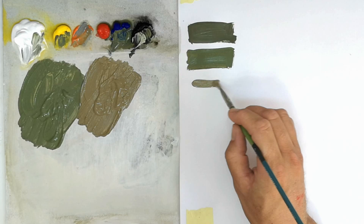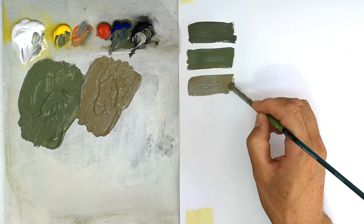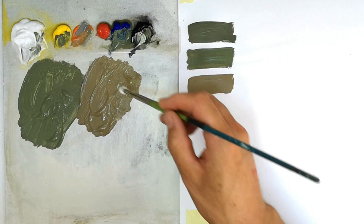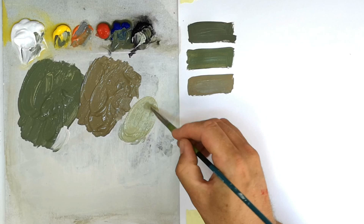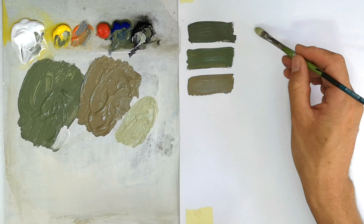Now onto a lighter color — RAF Sky. It's called sky but it's basically a light greeny gray, a lovely color. Sky was used underneath aircraft such as the Hurricane and Spitfire, especially during the Battle of Britain. It's a light color; I'm using a bit of the green I mixed earlier together with white and a bit of yellow.